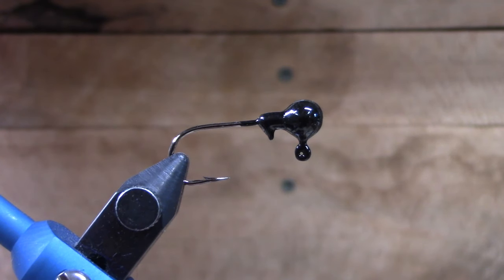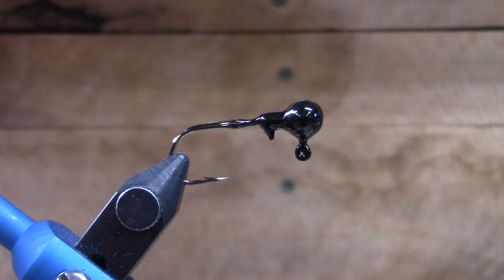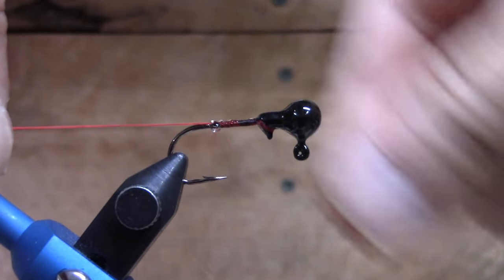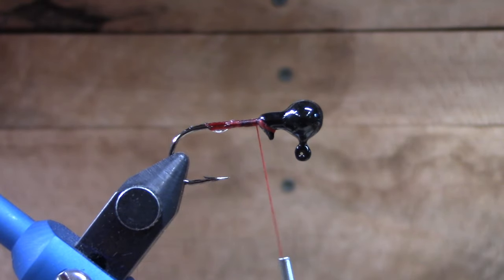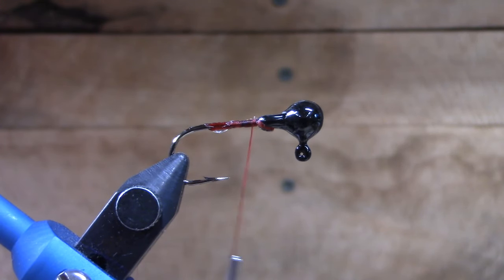For those of you that want to learn how to tie this, we're going to make this video as quickly as possible. For those of you who do not care, you can skip ahead and go straight to the fishing. To start out, we're going to do like we always do — put a little bit of Sally Hansen's. This jig head was actually made for soft plastics, like little tiny worms. We're going to get our base layer on with the red thread. If you want to smash that little tip down now would be a good time with a pair of pliers — just smash that to get rid of that extra little bump that would ordinarily hold the rubber or plastic on.